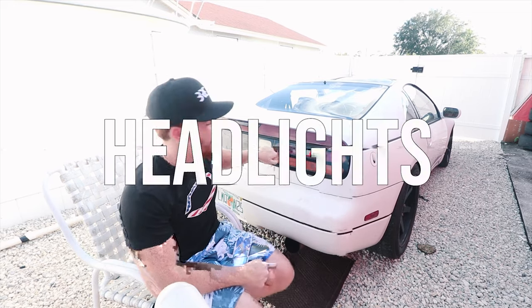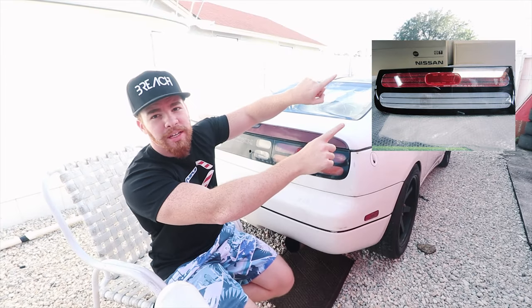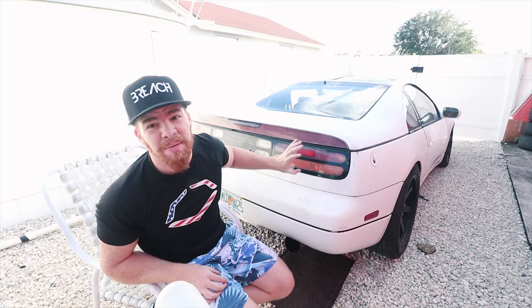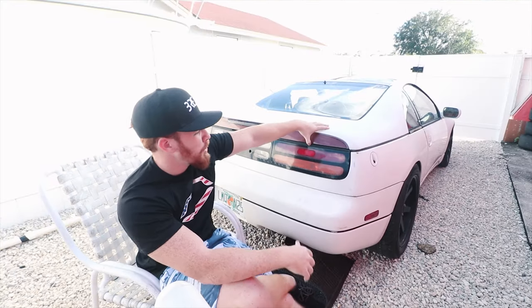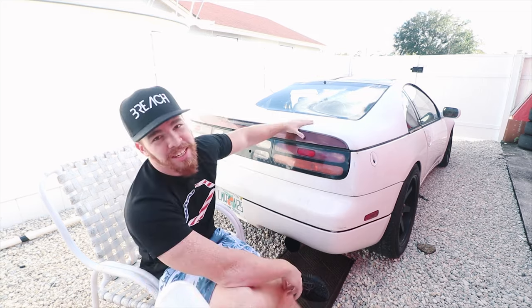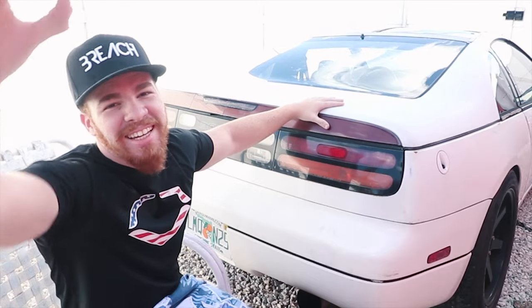Today we're gonna be turning these headlights into these headlights right here. You don't notice a difference at first - really look into the bottom part, the stripes and everything else. We're gonna make this look so hot. We're gonna do this for a total of... wait for it... $10. It's gonna change and it's gonna look freaking amazing.